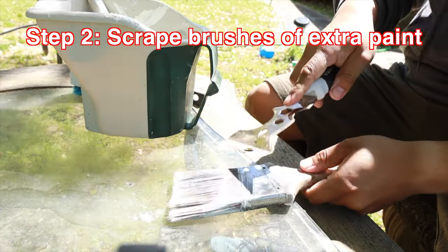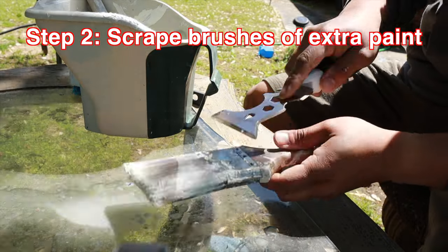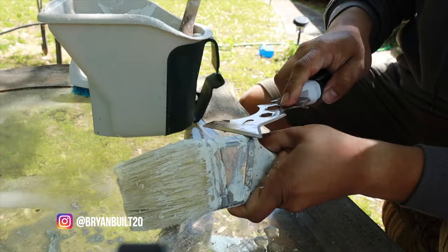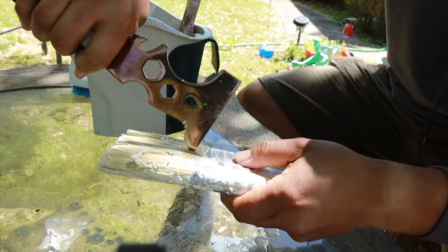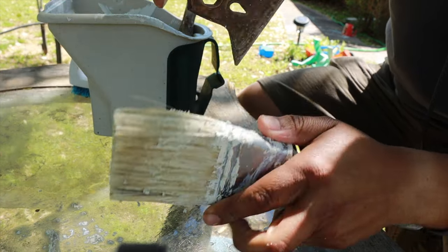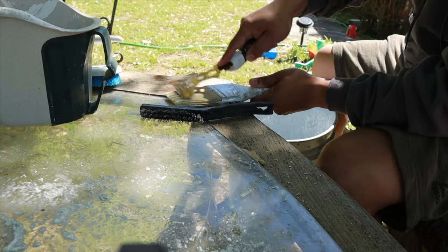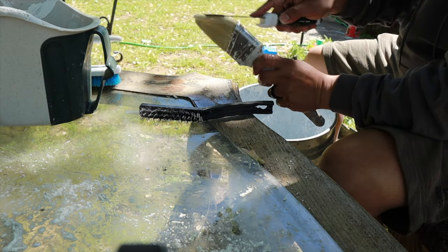Next I took a painter's tool and just scraped off all the gunk off the edges of the bristles. Always go in the direction that the bristles are going down so that you don't mess the bristles up any more than they already are. I'm using the painter's tool to go in between the bristles as well, and get anything that's stuck inside and separate them.